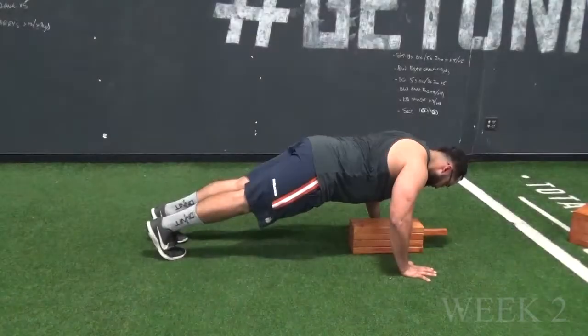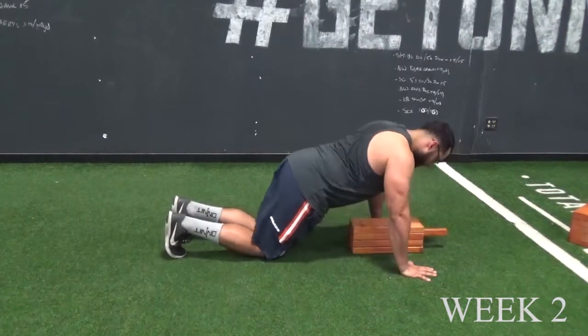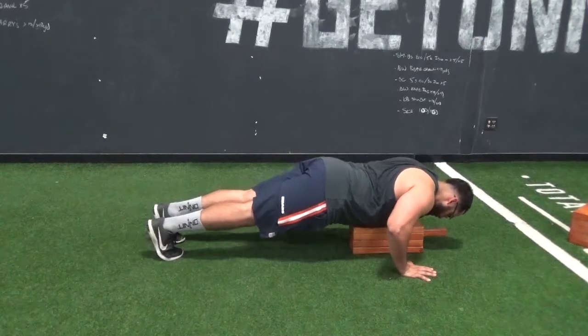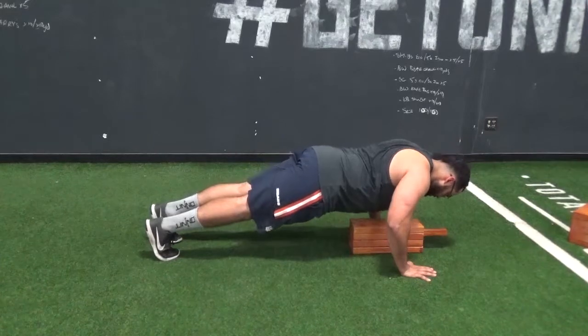For week two, we are still in the eccentric phase, but now we are going to a four board. We added a second, so going about five seconds on the way down. These boards are two inches wide, so for this week we are about eight inches off the floor.